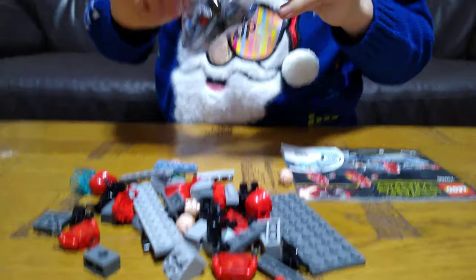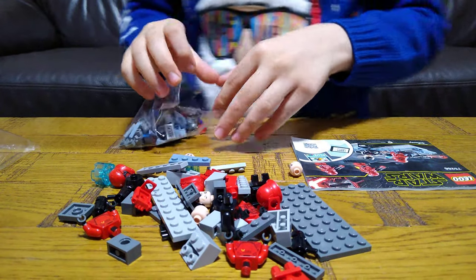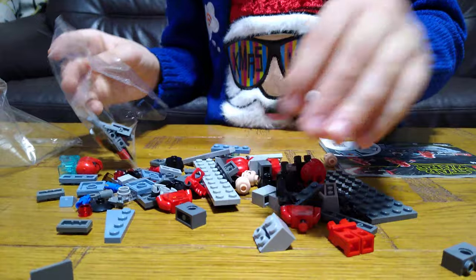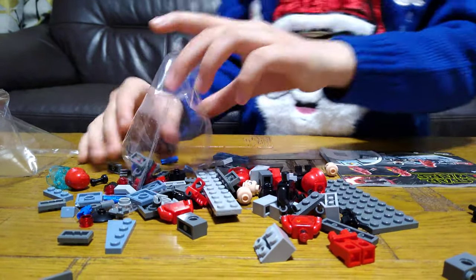I really wish Lego never makes stud shooters. I just want the regular Star Wars gun, because what is this? There's a giant piece inside their hand. It looks so weird.